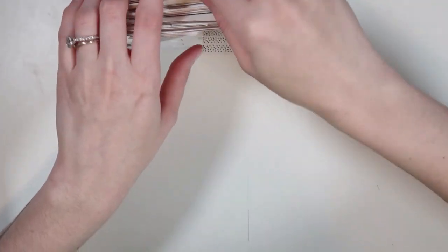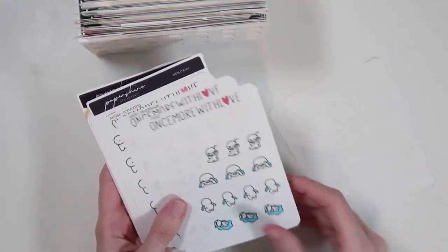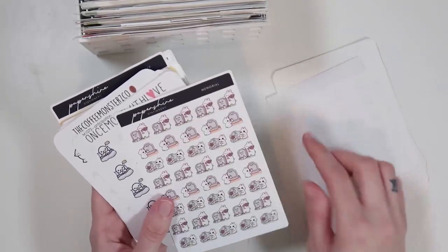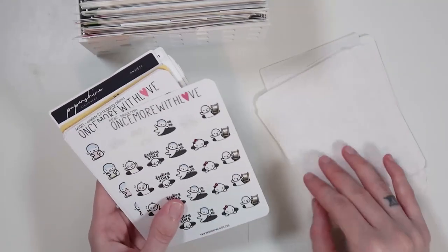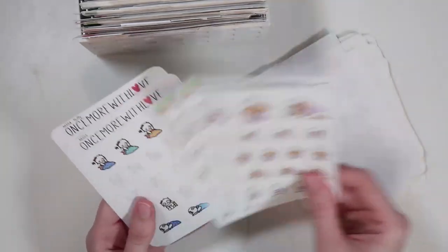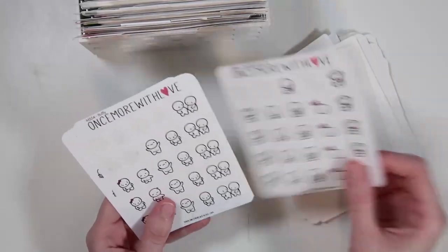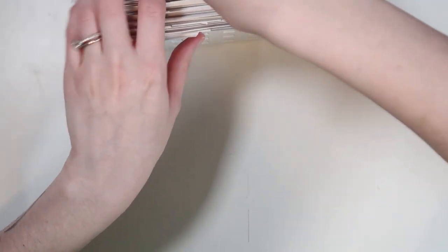So those were my emotion negative mad stickers. Then I have emotion negative sad, which is another pretty chubby stack. A lot of Once More With Love in here — one of my favorite character sticker shops. It's like Once More With Love, Paper Shire, SPC has amazing doodles, Paper and Milk, Coffee Monsters Co. — they're just so cute. So that's my emotion negative sad category.